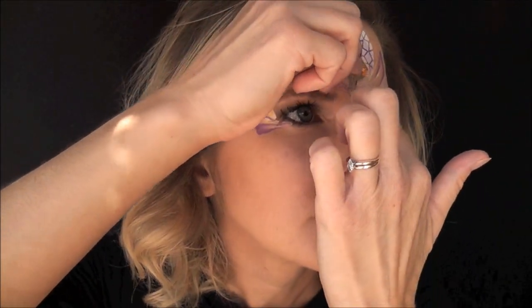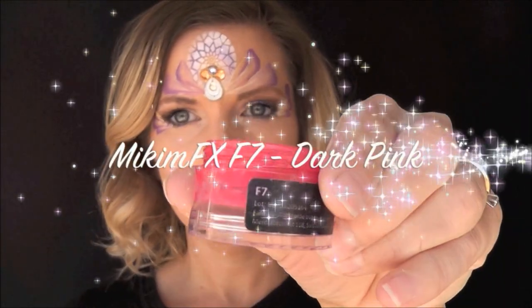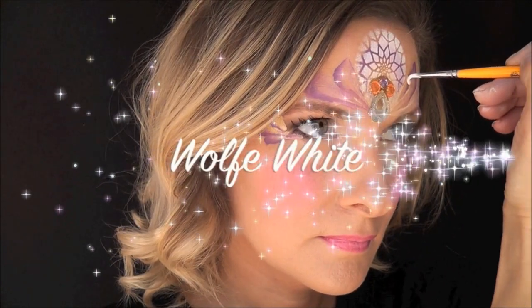Next I'll be using a custom gem cluster that I made — it's got some Merond gem adhesive on the back and it's in the same colors as the one stroke. I really like to match my gem clusters to my one strokes, and I'll put it in the center. Next I'll be using some Micamfx F7 dark pink on a kabuki brush in order to add some pink cheeks to the design. I think this really makes the princess look super cute on little girls.